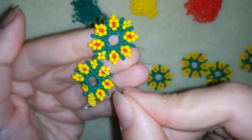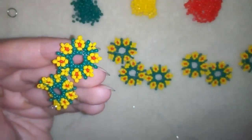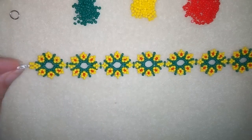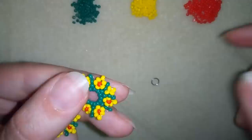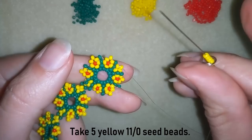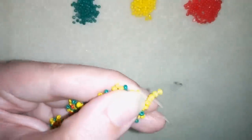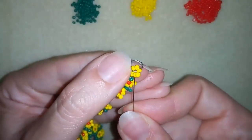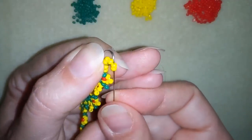I will go through the whole length of my element and connect the next element the same way. When I get to the last element I'll show you how to finish your bracelet. Now I've connected all of my elements the way I showed you and it's time to attach the jump ring. I will take five seed beads, my jump ring, and go back to this yellow one here. In this way I'm forming a circle of six beads — I have one and I'm adding five more — forming a circle of six. Now I'm going to reinforce it and make some knots.